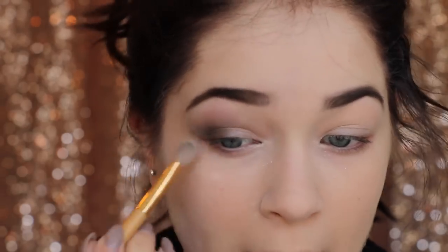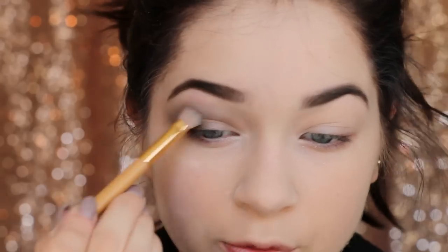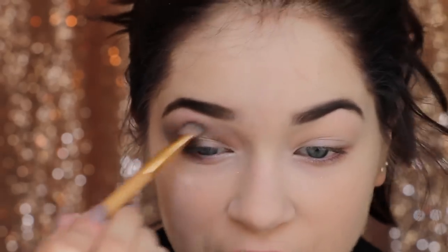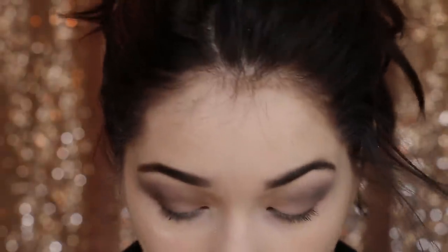We're blending to the point where it looks dramatic and full of vampire-y-ness. What's also great is that these quads are complementary shades of each other, so the shades are already picked out for you — you don't have to worry about matching anything. Everything in the quad already works well together, which makes doing an effortless smoky eye really easy. Once you look a little bit insane, that's how you want to look.